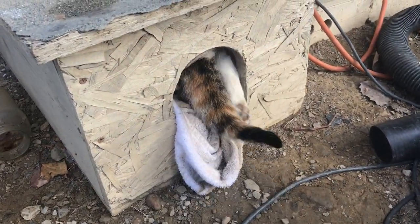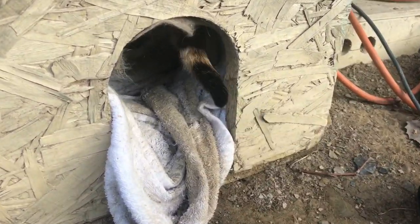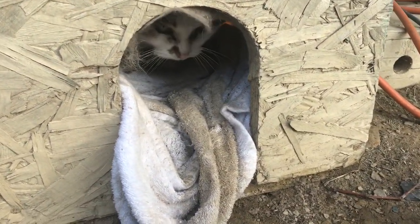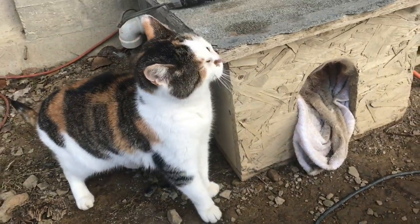Okay, I'm done with the picture — you can go back in. I've been using this heated cat house for about five years now. I built it from scrap lumber and some asphalt shingles on top.